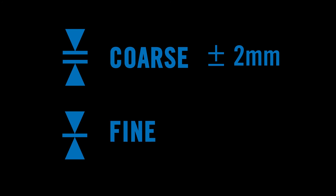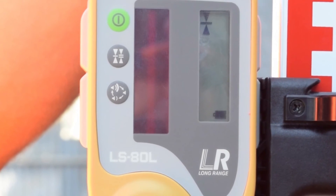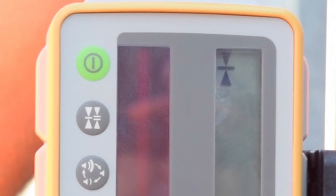The fine precision mode works with inaccuracies of plus or minus 1mm. The precision choice is confirmed with a graphic on screen.